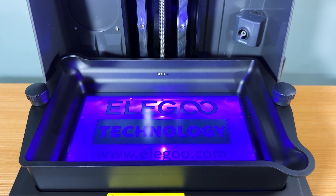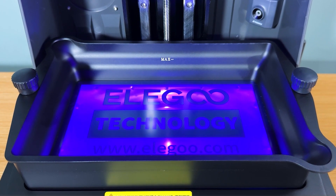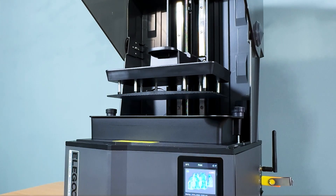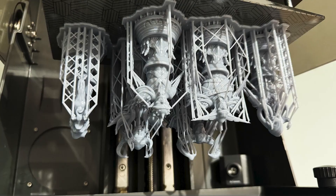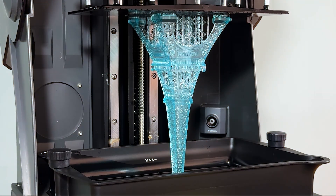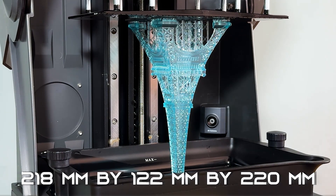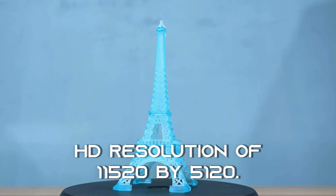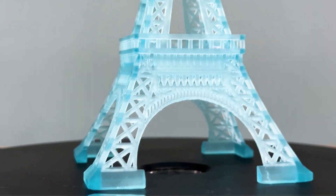Let's talk about the 12K mono LCD. This screen delivers unmatched resolution, capturing every fine detail of your models. When it comes to build volume, the Saturn IV Ultra offers a generous print area, perfect for larger models or printing multiple parts in a single run. It has a large build volume of 218mm x 122mm x 220mm and an HD resolution of 11,520 x 5,120.